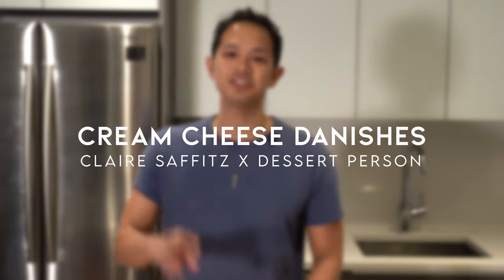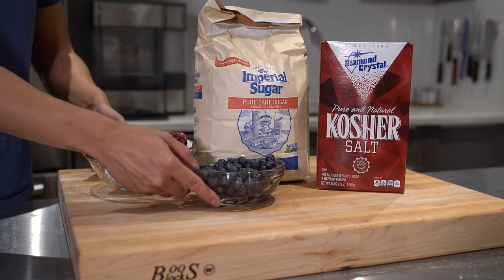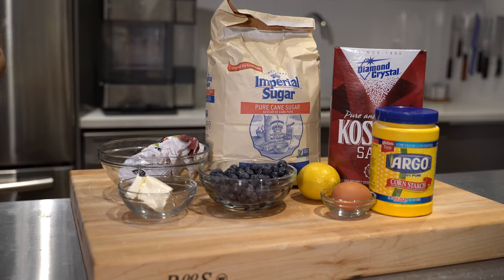In our last episode we made Claire Savitz's Queen Amman, and we're going to use half that dough to make her cream cheese danishes — two kinds, blueberry and cherry. For the danishes we're going to need some sugar, kosher salt, fruit, either cherries or blueberries, a lemon, an egg, some cream cheese, and some cornstarch.